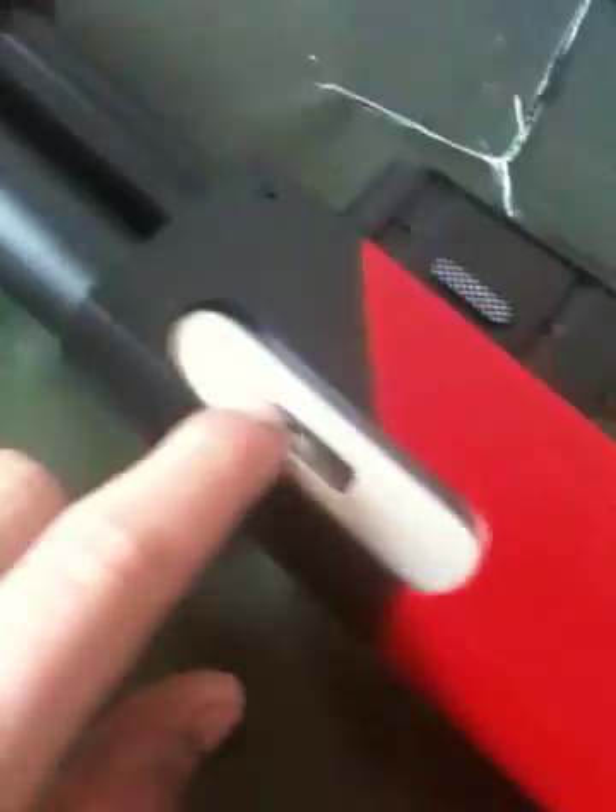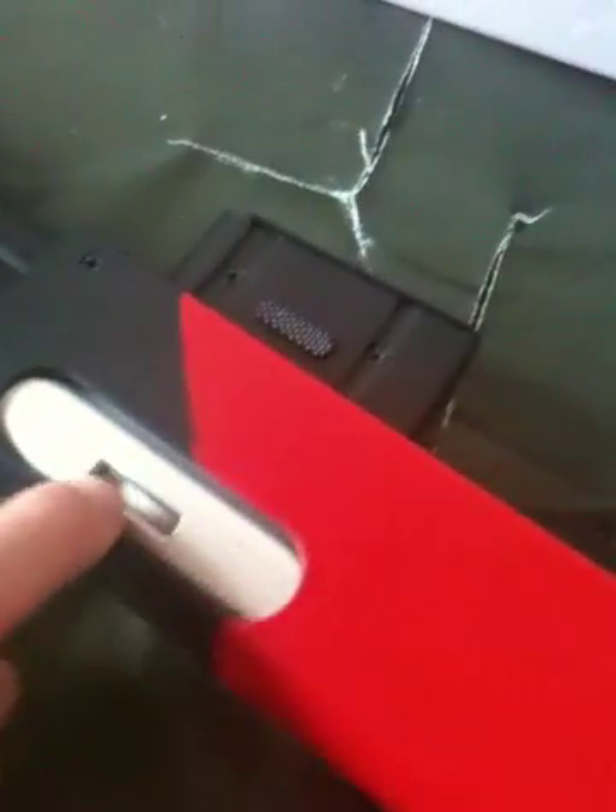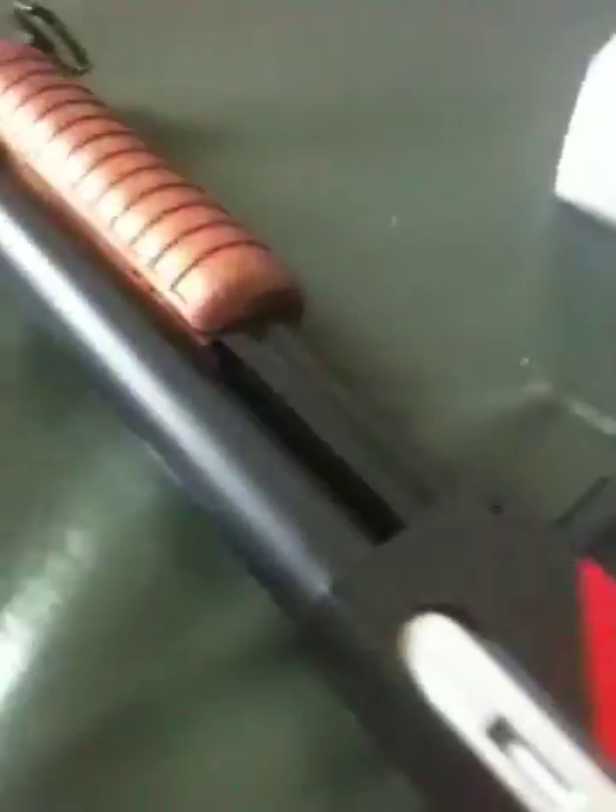The mag holds 36 rounds — it says 30 rounds, but I've managed to fit 36 in. When you pull the pump back, that part down there will open up. It shoots around 350 FPS.